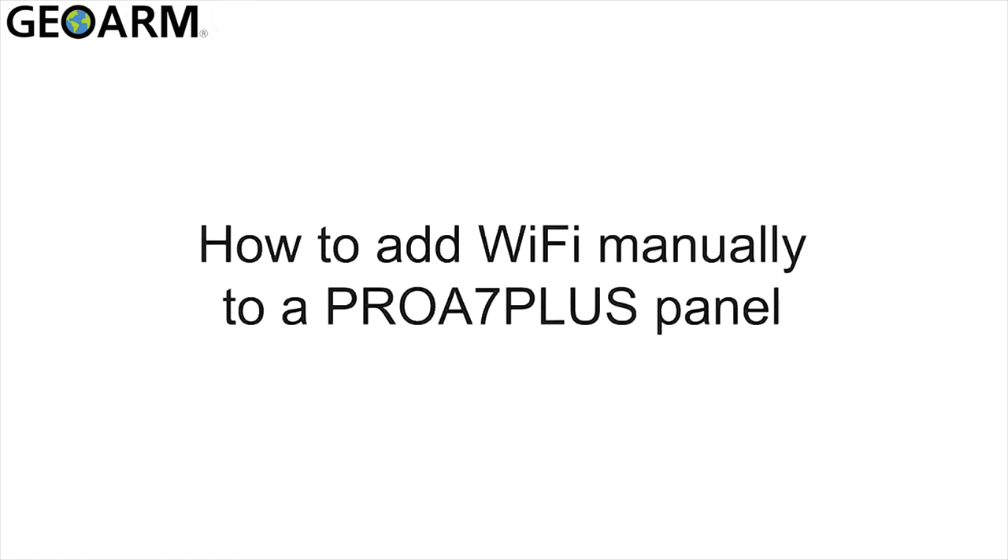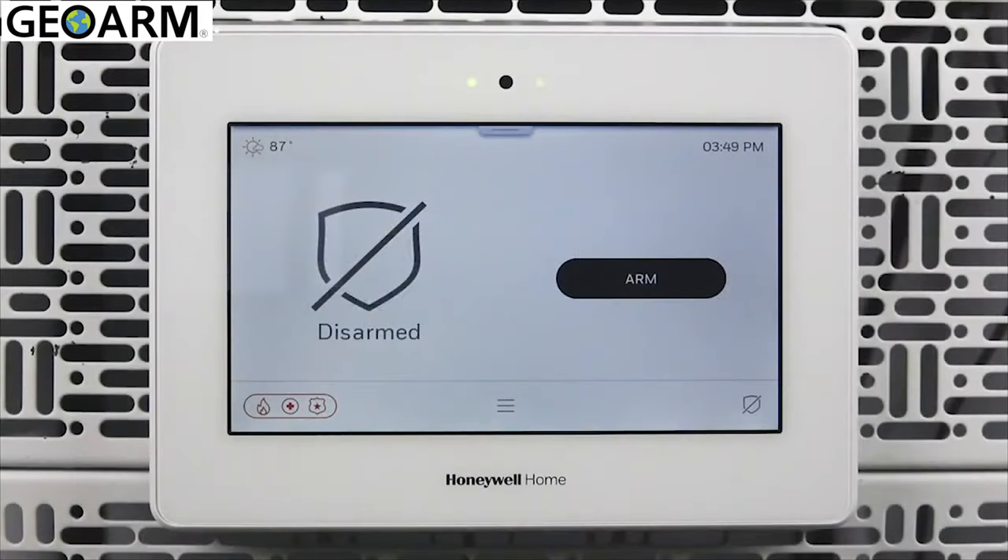Hi everyone. In this video, I want to cover how to manually configure Wi-Fi on a Pro A7 Plus panel.